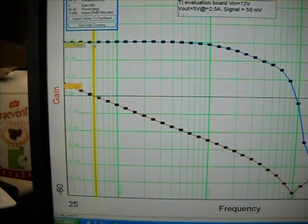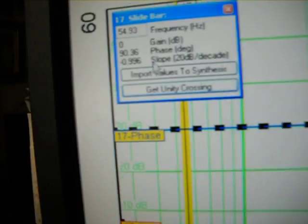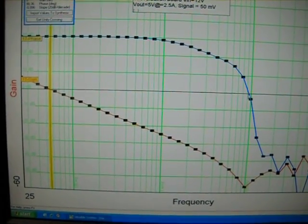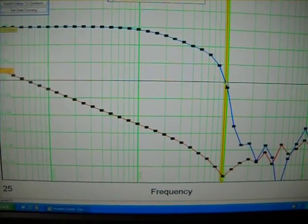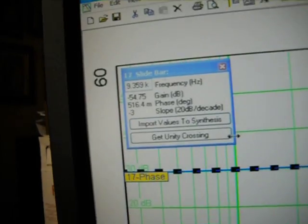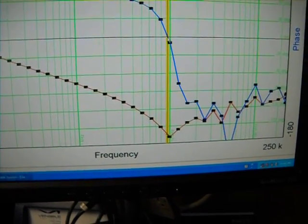If you look up, that would be the phase margin. The phase margin, if you notice, is 90 degrees — and you can also get that measurement right there where it says 90 degrees. The other thing you want to check is what is your gain margin. Gain margin is defined where the phase crosses zero. Then you go down and see where your gain crosses. In this case, it crosses at a frequency of 9.3 kHz.